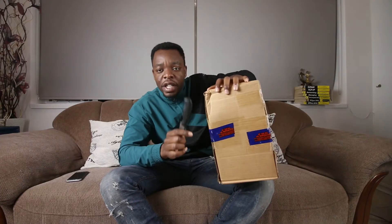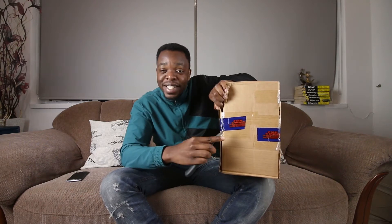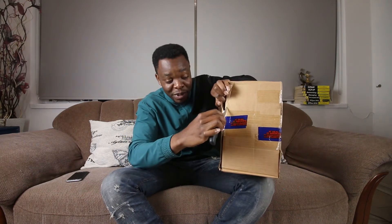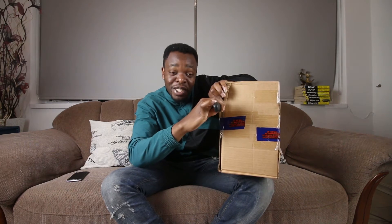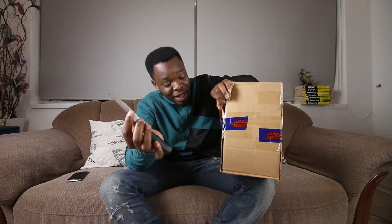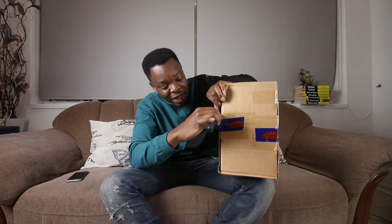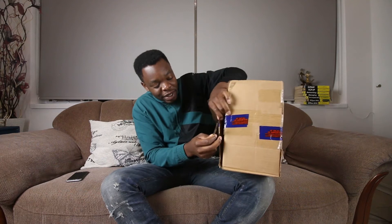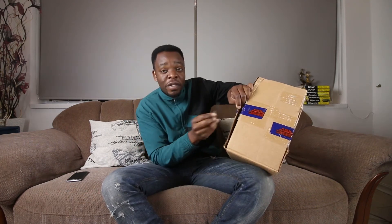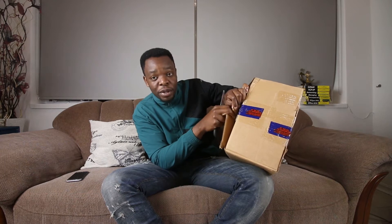So inside here we have a couple of gadgets that are actually going to assist us — you and I — because obviously I'm going to be taking you guys along to these music videos, if it actually becomes a thing. Or else we're just going to be using this equipment to shoot our tech videos. So let's jump inside and see the stuff that's going to help us make these videos better.